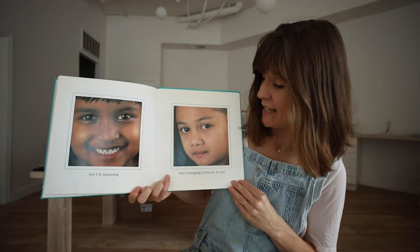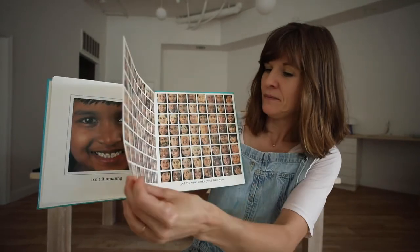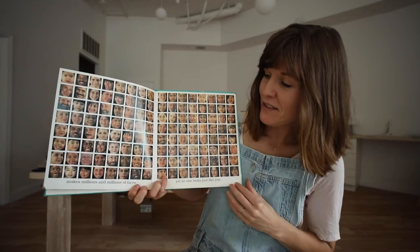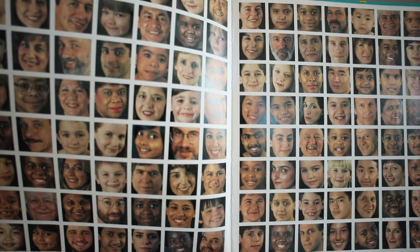Isn't it amazing how changing a feature or two makes millions and millions of faces, and yet no one looks just like you.